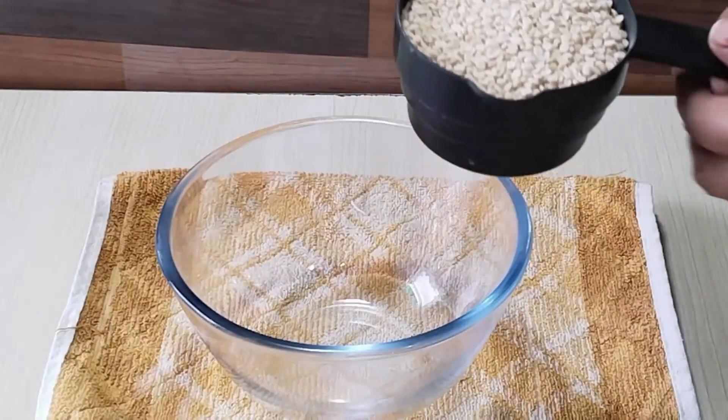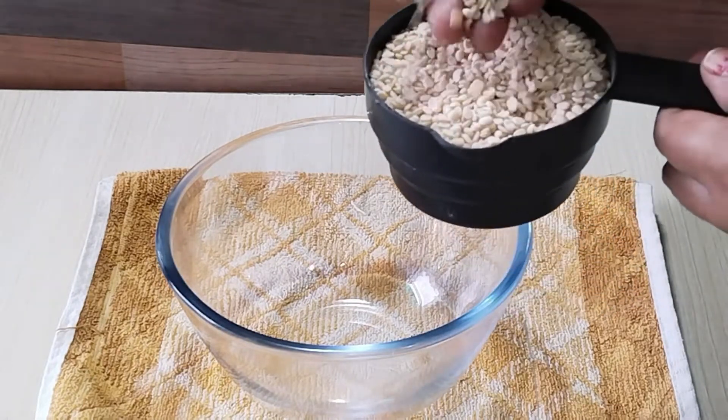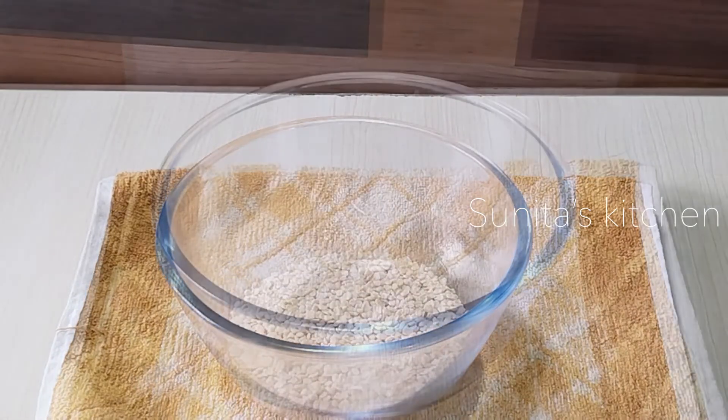First of all, we will soak the ingredients. I am going to take 1 cup of urad dal. We will soak the urad dal well.